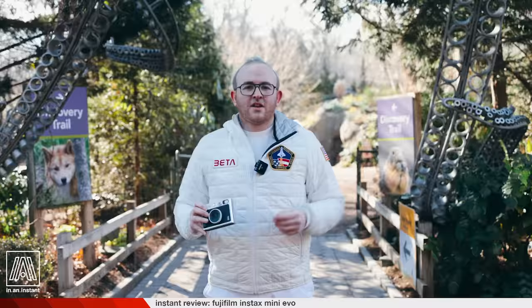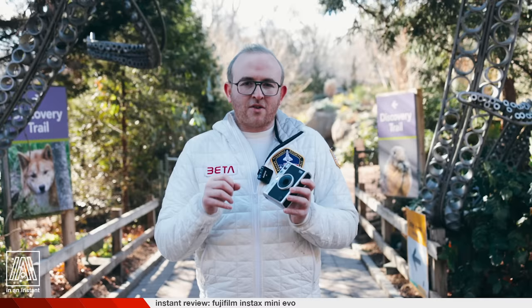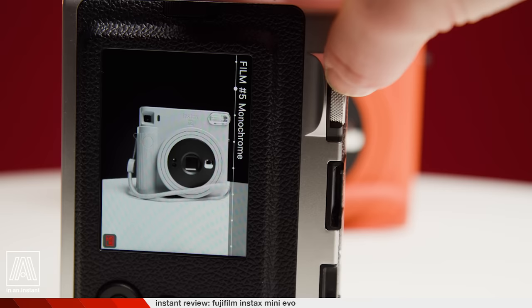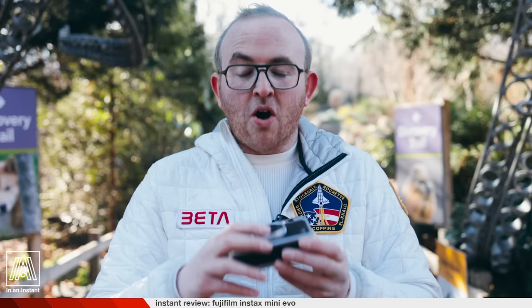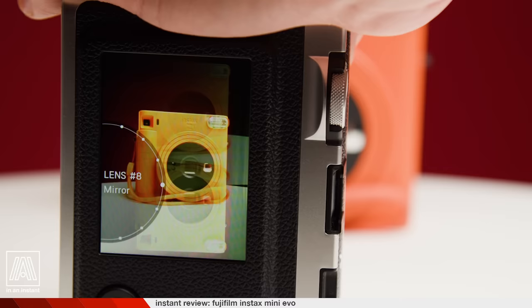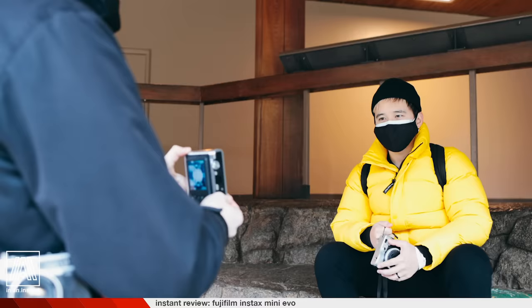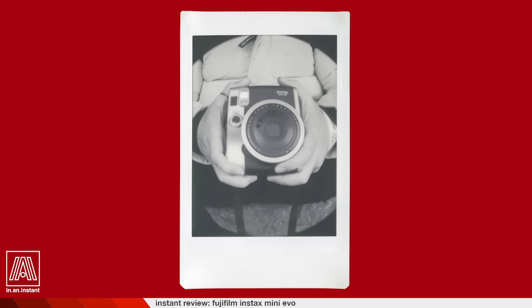One of the best design elements of this camera is that they decided to integrate lens filtering and color filters into physical dials. You literally have to rotate a dial on the top to change the color effect — whether that's monochrome, sepia, yellow, red, blue, etc. Or if you want fisheye, mirror, blur, or soft focus, you rotate this other dial. It's a really cool system — you're taking this digital concept but making it feel kind of analog.